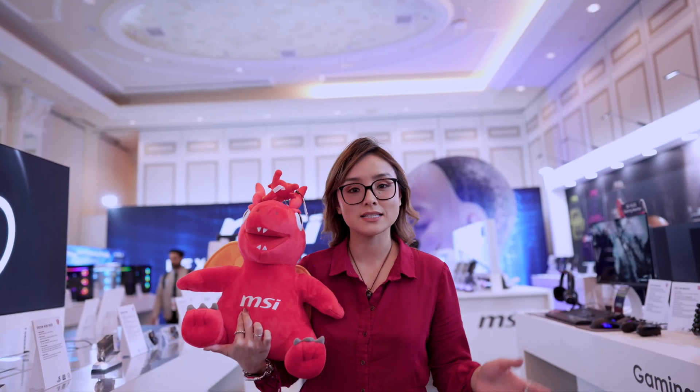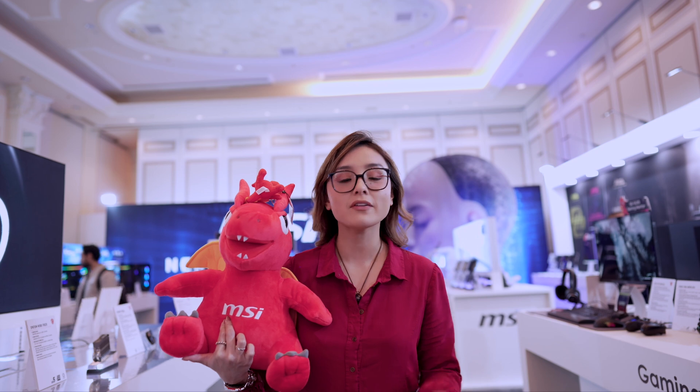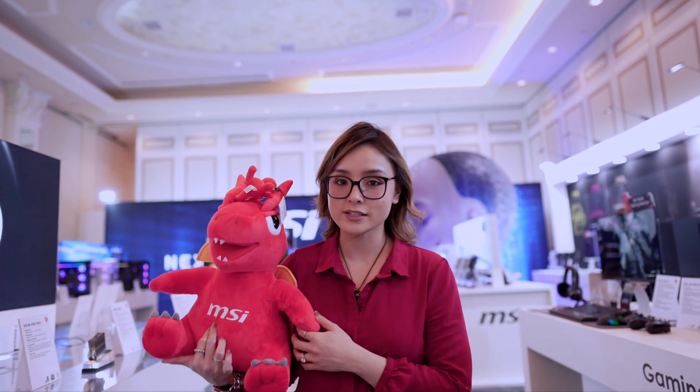Hey, it's Naxx and I'm here right now at the MSI booth for CES 2025. Let's check it out, starting with the motherboards.